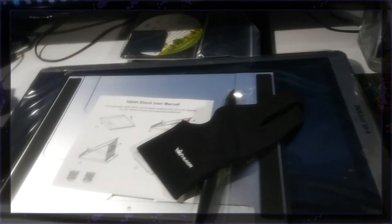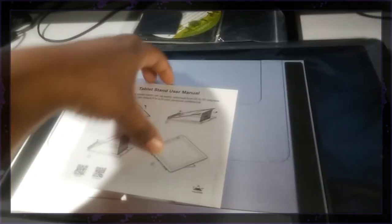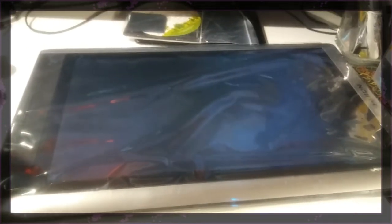So to recap: there's the manual, wire, pen, extra pen, finger sleeve thing — I'm so happy about that — and the manual for the stand, the stand itself, and of course the tablet. What I'm going to do now is download drivers and actually set up, and I will be back to show y'all how it looks all set up and turned on.